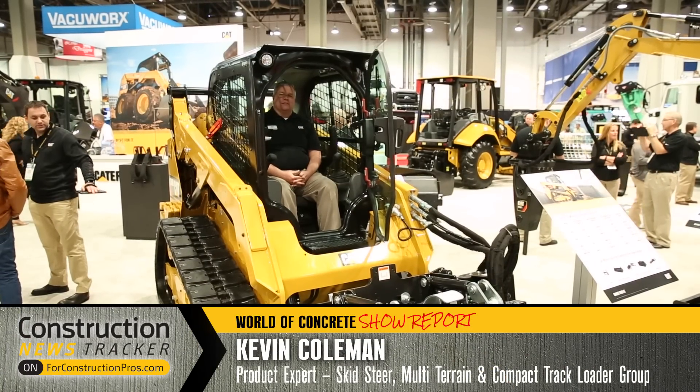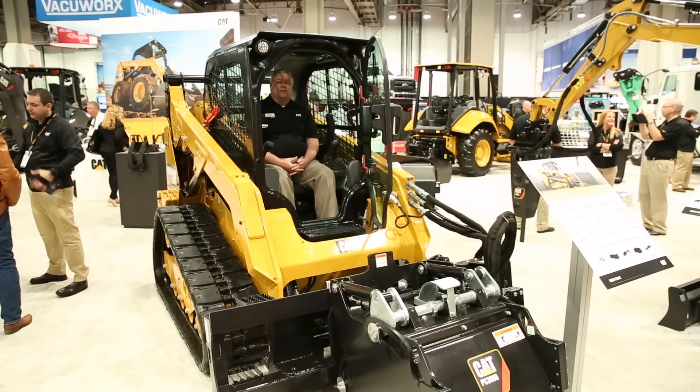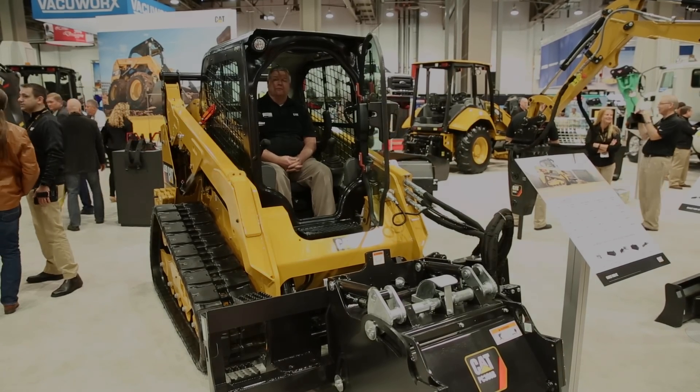Hi, I'm Kevin Coleman with the CAT Skid Steer Multi-Terrain and Compact Track Loader Group, and I'm excited to talk to you today about our new hand and foot control option on our skid steer multi-terrain and compact track loaders. We're excited to offer all of our customers the opportunity to operate the machine the way they want.